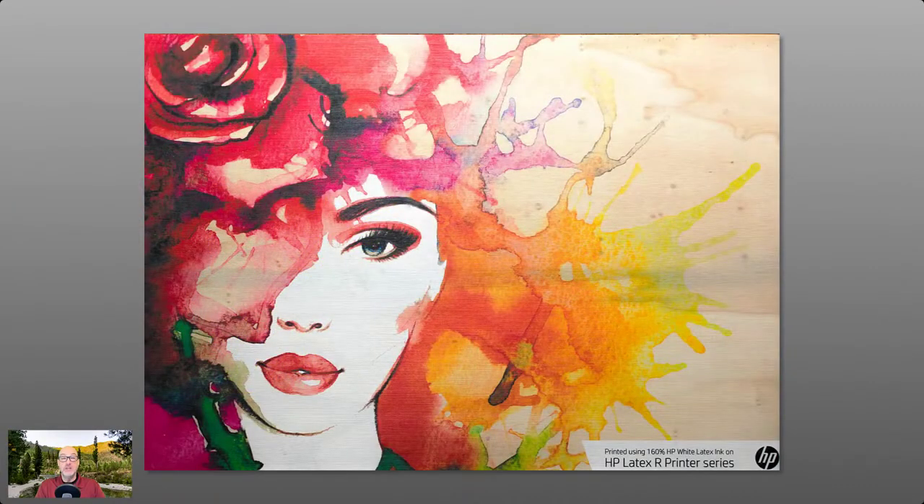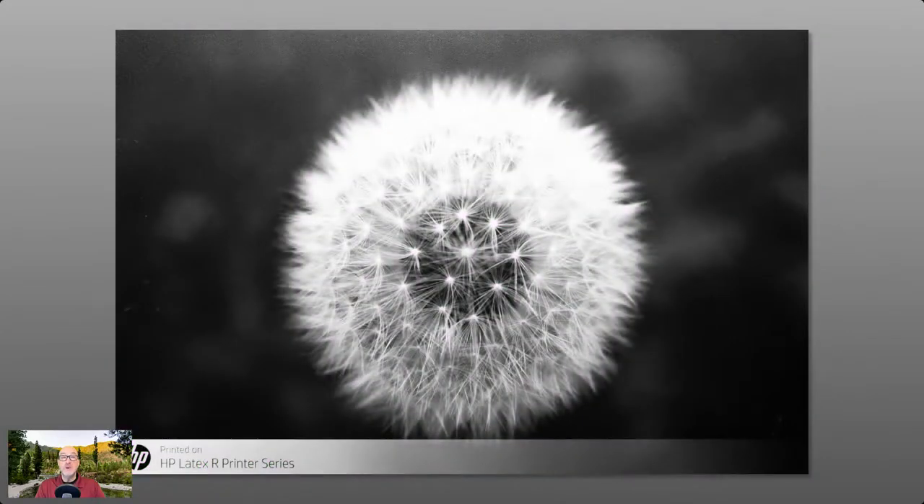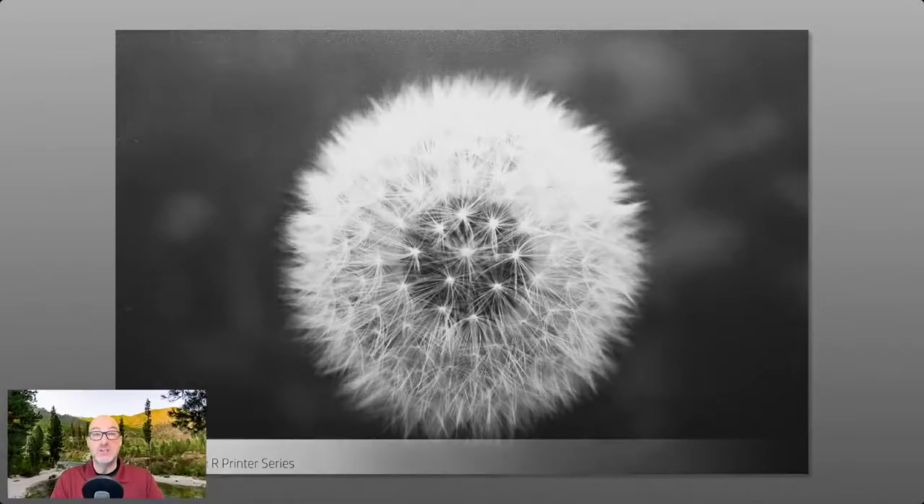Here's what that print actually looks like. We can also use spot mode for printing white ink only — for example, printing on black PVC. The reason we would do that is because by using spot mode rather than under flood or over flood, we're actually using both print heads at the same time rather than just one, so we get a tremendous speed boost.